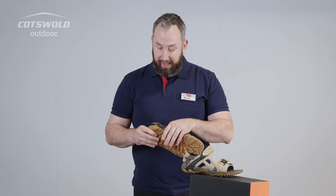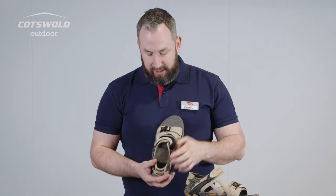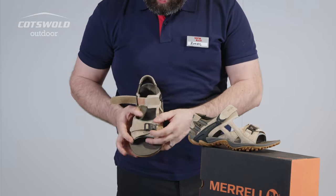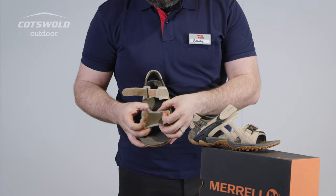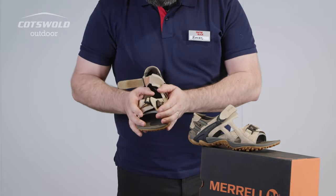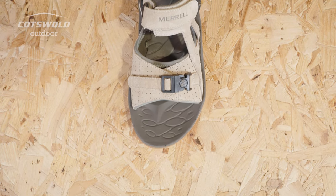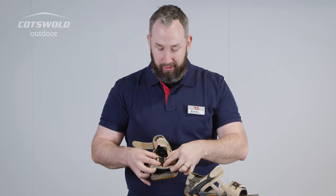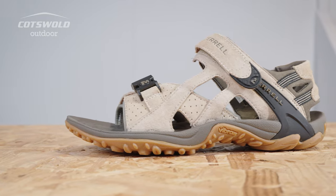Nice little bit of cushioning again, as we would expect from Merrell. The big one to point out here is that although we've got the ability to open up the front section, the buckle you see — behind it there's an elasticated section we can't open up. It gives a nice secure feeling, but anyone who struggles to find something wide enough — we can't open this one up any further even with that buckle undone. So just one to watch out for if you struggle with that real wide fit.